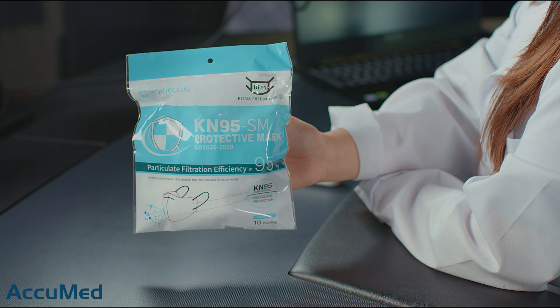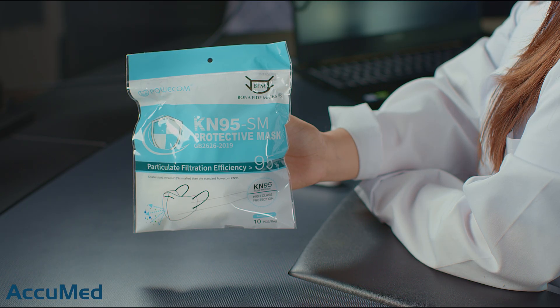Hello everyone and welcome back to the Acumet channel. Today we're going to be reviewing the children's size Palcom KN95. According to the listing, these are made with the new GB2626-2019 standard that should provide better breathability. We're going to be testing that out today with our TSI machine.